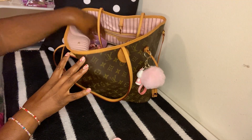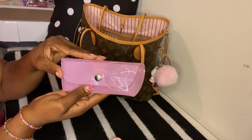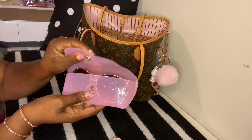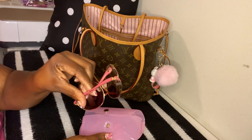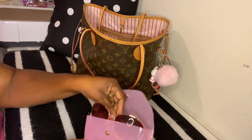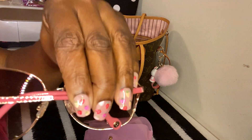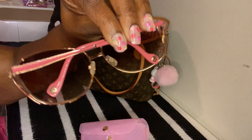The next thing I have is my sunglasses. I got this case from the Dollar Tree — I love that it has a gold snap closure. Inside I just have my Jessica Simpson sunglasses. They're cute and I like the pink and gold on the frames.